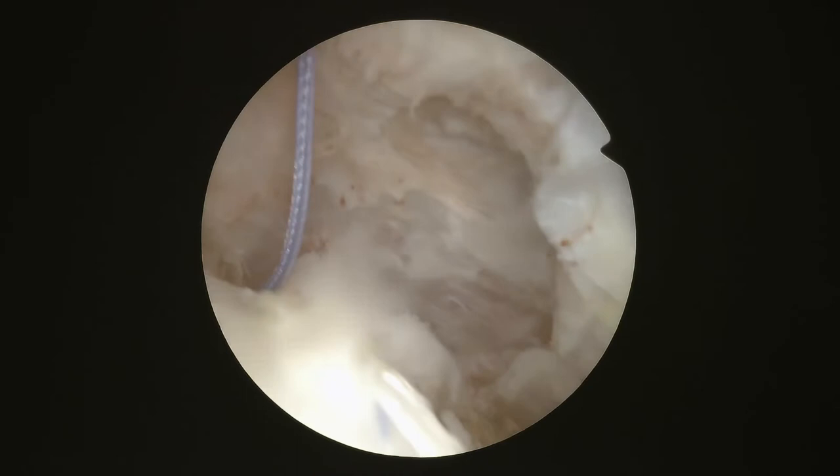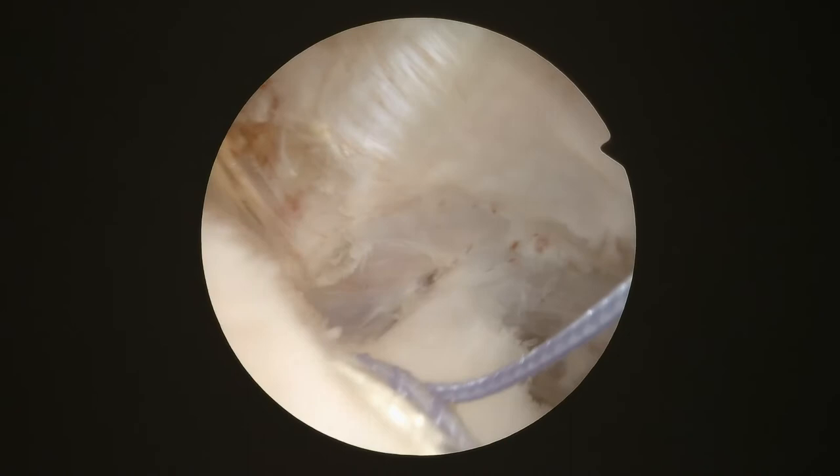So that was one anchor, and this is the second anchor. You can see the suture laying on top of the rotator cuff, pushing it down to the bone where we're trying to get it to heal.